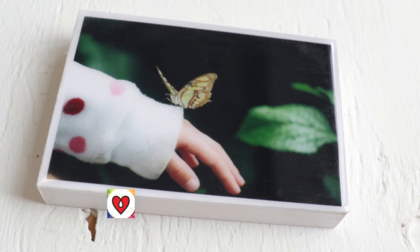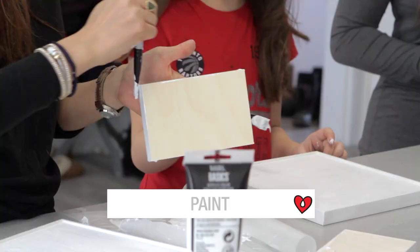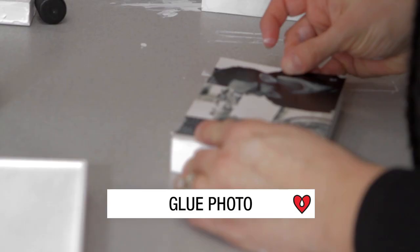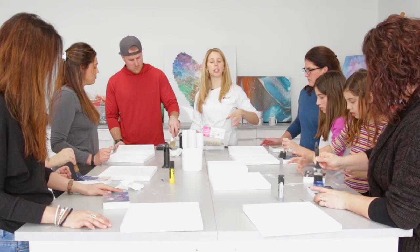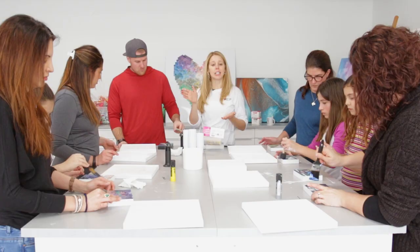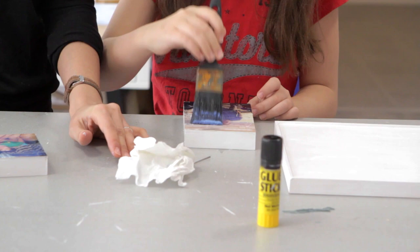Our first project is our art resin photo. We've already prepped our pieces by painting the edges and the face of the art panel white, and we've got our photo glued to the surface. If you're working with a glossy photo you can just pour the art resin right on top. If you have a matte photo or one printed on lesser quality paper, we're going to use our art seal product and do a coat of that first before applying the art resin, just to provide a nice sealant in between.